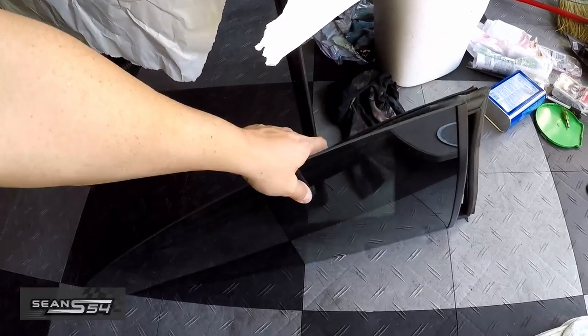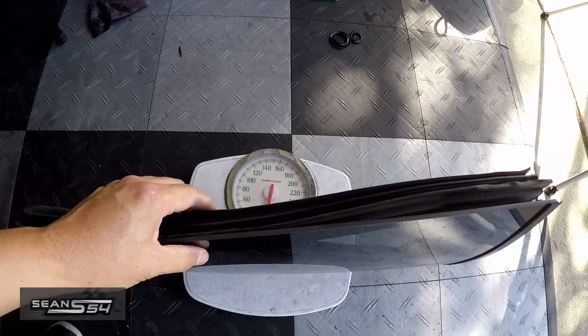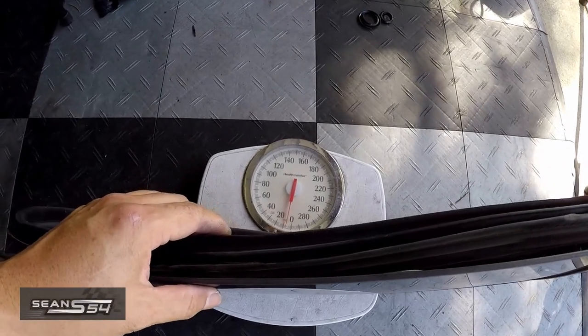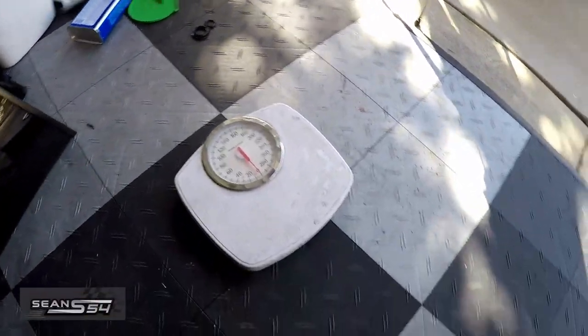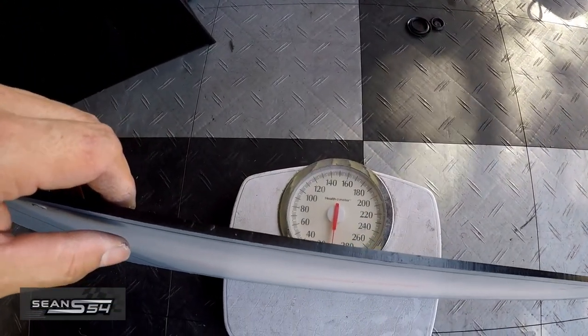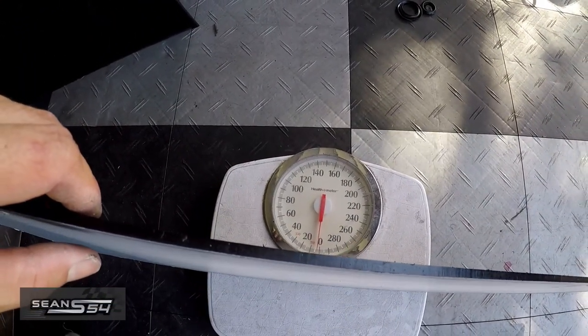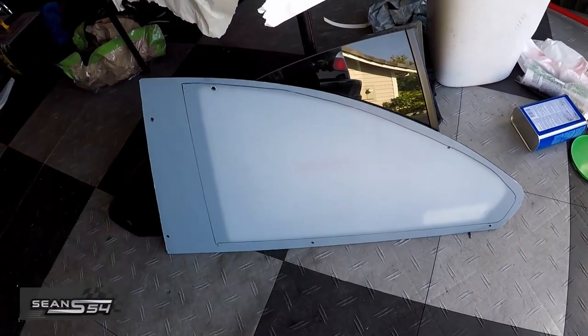Let's see how much the OEM quarter glass weighs with the weather stripping, because you have to remove both. It's about seven pounds. And the quarter polycarbonate weighs about two pounds. So that's a five-pound difference per each quarter glass.